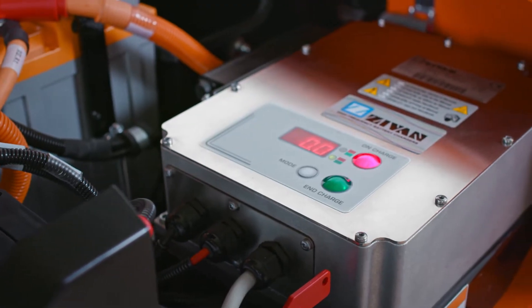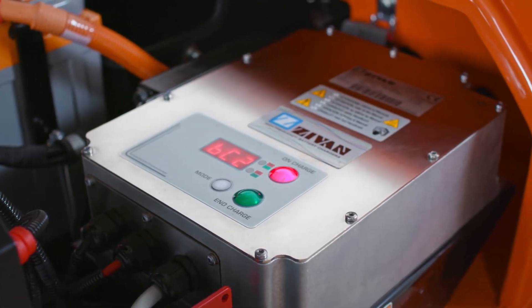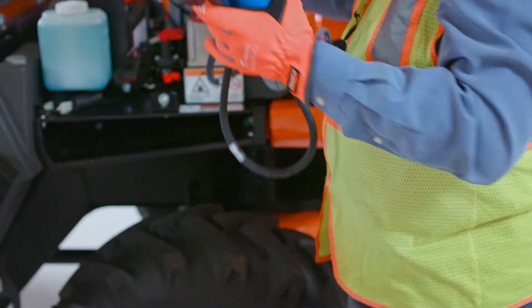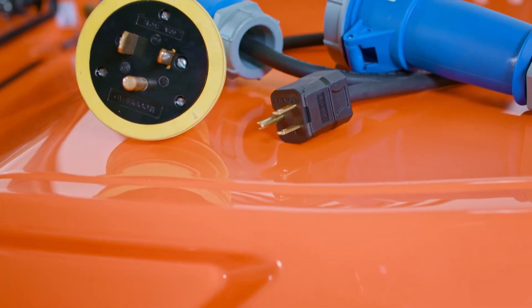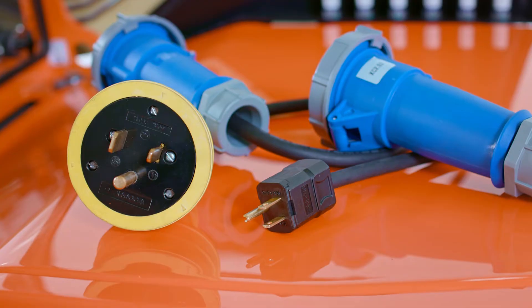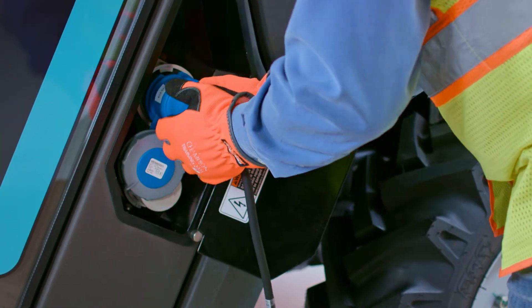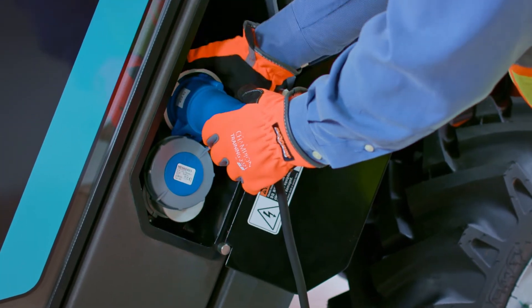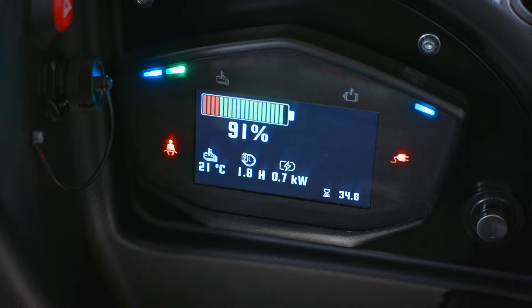It also initiates a reduced performance mode when the battery falls below 20%, reminding the operator to recharge the machine. This model is equipped with an onboard charging system that self-monitors available power and adapts the charging rate accordingly. Two convenient charging adapters are provided, allowing you to charge the machine with either a 110-volt or 220-volt power source. To begin charging, retrieve the proper adapter and connect it to the machine. Once connected to the power source, push the green button to initiate charging. The machine display will indicate that charging is in progress.